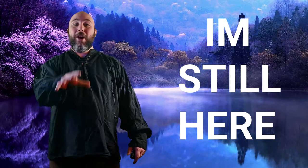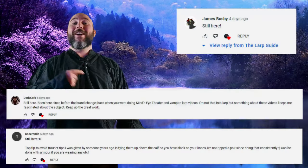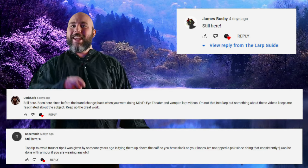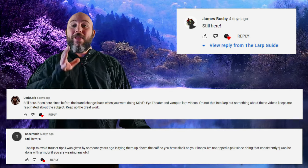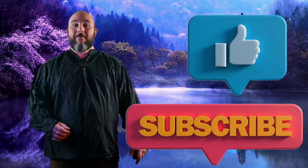Before I get into the next section of the video I would like to give my 'I'm still here' viewers James Bubsby, Nose Render and Dark Corks a massive thank you for watching my last video to the end and seeing my secret message. Thank you for your support, kind words and messages of advice for the community. Okay, let's look at ways to enhance your costume.